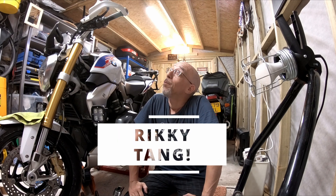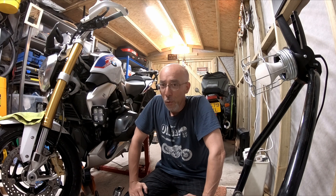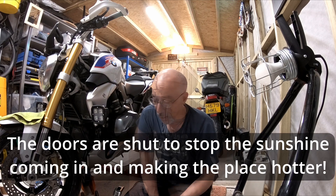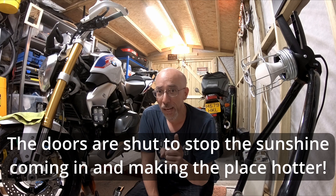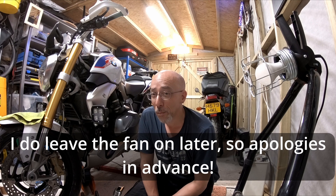Hi folks, Ricky Tang here. Bit of shed time — first bit of proper maintenance in my new shed. Looking forward to it, although it is absolutely sweltering in here. I've got a fan behind me but if I turn it on the noise will ruin the audio, so I'll be stopping the video several times to cool down.